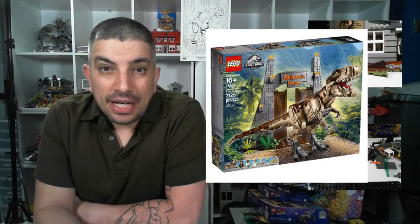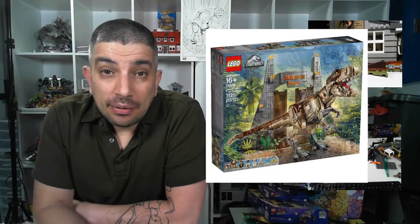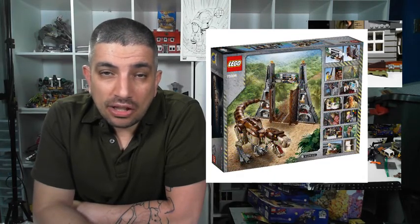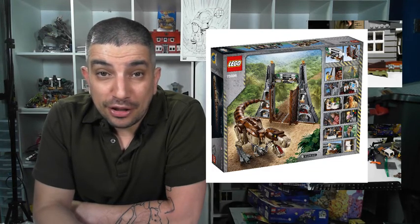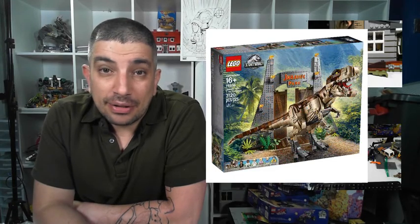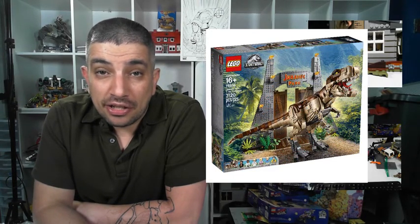Hey everyone, welcome to Build from Bricks, I'm Brian, and I'm talking about a new set today — you can see it up here on the screen. It was just announced officially; I did post something on Facebook the other day, wasn't sure if it was coming out, but apparently I was right. Set number 75936 is the Dino Rampage at Jurassic Park.